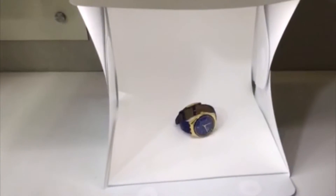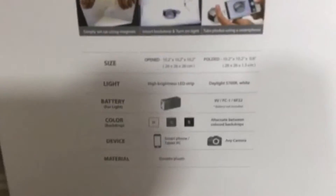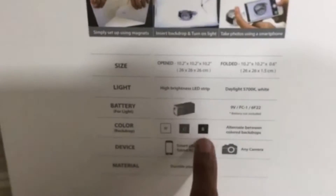This is the new portable foldable photo studio box which we have recently gotten in our stores. It's powered by a simple 9 volt battery. It comes with white, grey and black backgrounds.